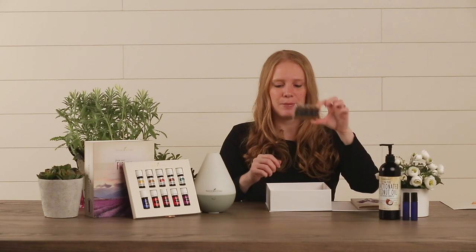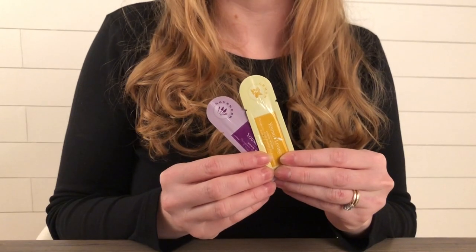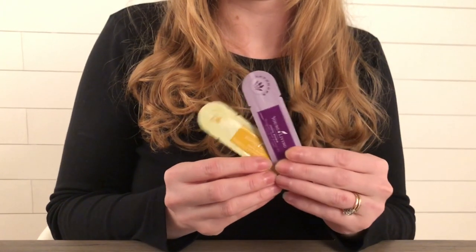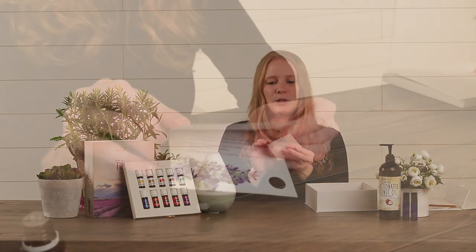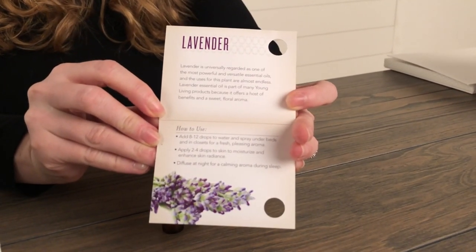Also included in your kit are some little drams and some sample packets. You can either use these to keep in your purse so you have some oils with you on the go, or if you love your oils and want to share with family and friends, you can pass them out. The best way to share with others is to use your little dram bottles and the instruction cards that come inside of your box. When you open them up, you'll find they're full of information about the oil and how to use it.